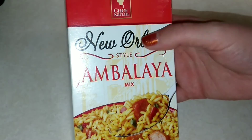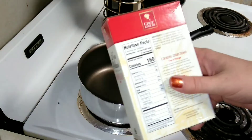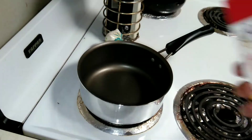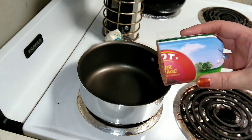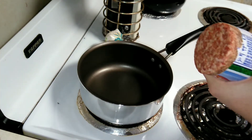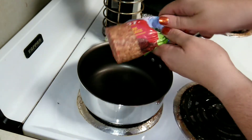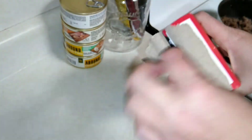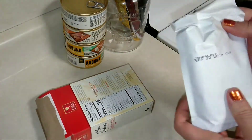So let's see if it's a dupe for the Zatarain's Jambalaya. This rice doesn't have any meat or anything in it — you can totally add your own meat. I personally like to use half a pound of spicy sausage, the hot sausage. I'm going to go ahead and get this all browned up, and then I'll go ahead and open up the rice so you can see what it looks like. My meat's almost done being browned, so I'm going to go ahead and open this up. It just comes in a little white pouch.